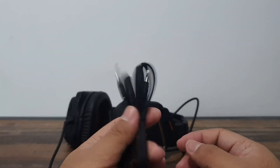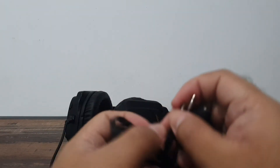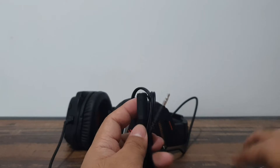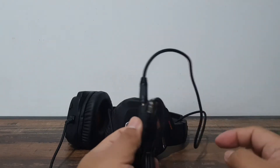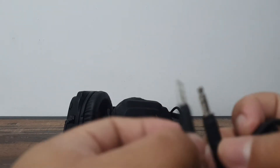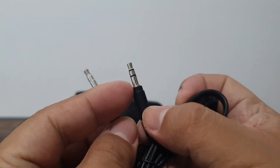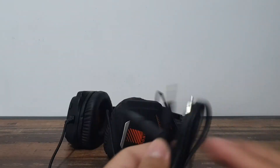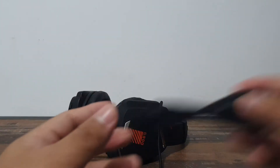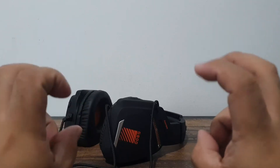The cord is not your regular plastic or rubber cord — it's braided, so you can expect a longer lifespan. That's very nice of Plexstone for doing that. It also comes with a splitter — if you use a gaming device, PlayStation, or Xbox that needs separate audio and mic jacks, just plug in your regular 3.5mm jack. The white one is for the mic and the black one is for the headset audio. Thank you very much for including the splitter.